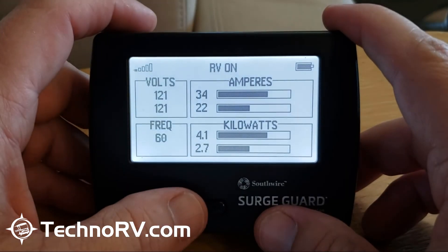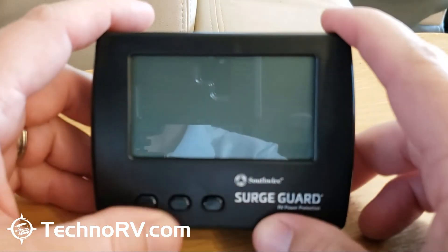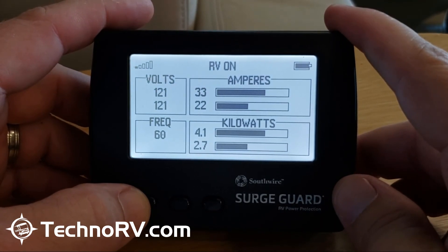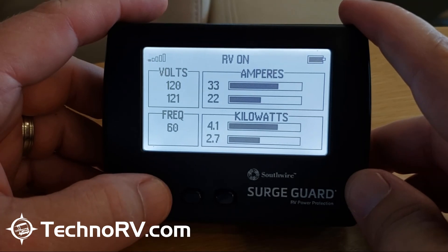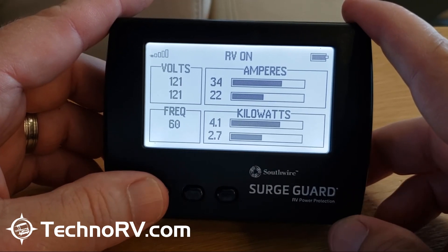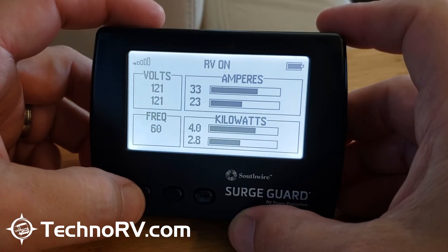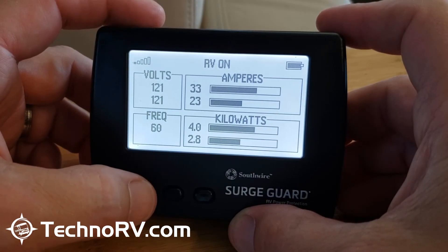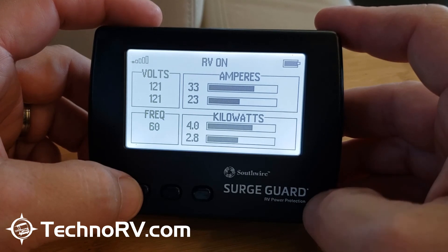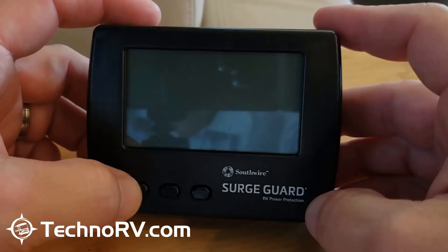The middle button is designed if you need to do a hard reset — to delete out the current SurgeGuard unit and re-sync with a different one. There is a sequence using that middle button to perform the hard reset, and there are instructions included with the unit. I've also made a video about that. That's pretty much everything you need to know about the wireless monitor designed to be used with the SurgeGuard portable units 34951 and 34931.